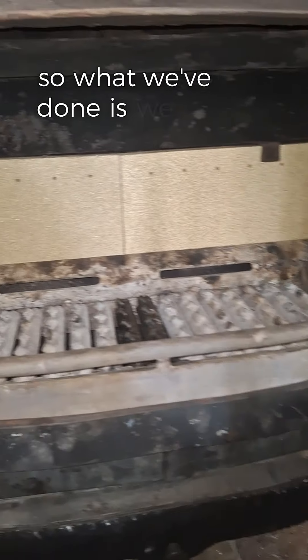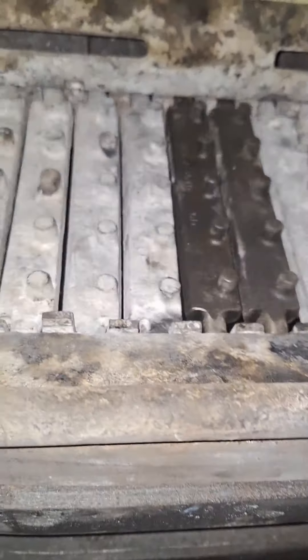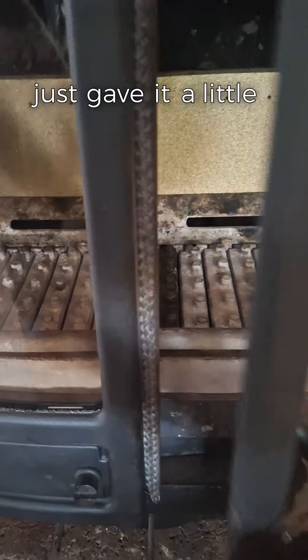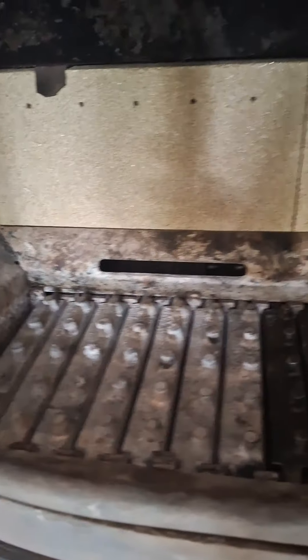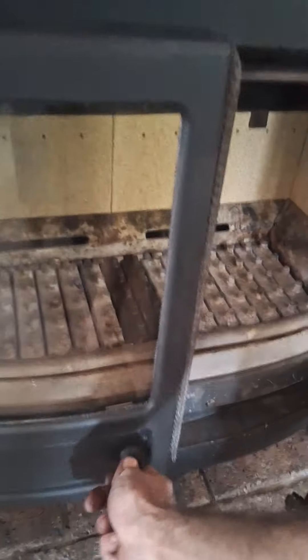What we've done is replaced just two bars, the bricks, and replaced all of the rope seals, which is standard stuff. We just gave it a little bit of an overhaul making sure everything's working nicely, and hopefully that will keep Mr and Mrs Beecroft nice and warm for a few more years yet to come.